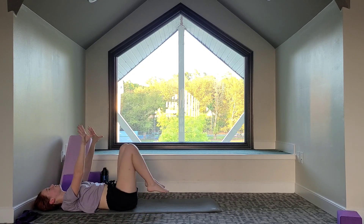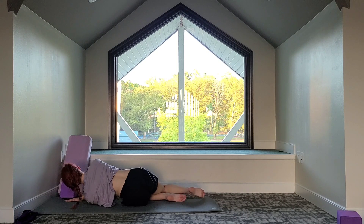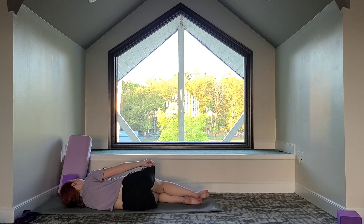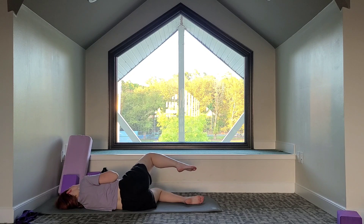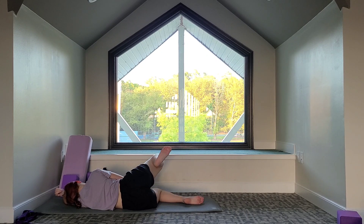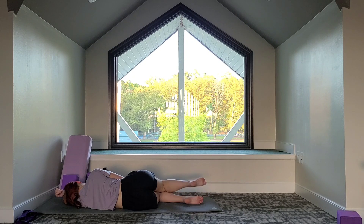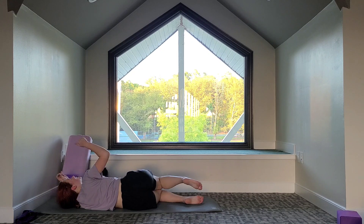Let's bring the soles of the feet down to the mat. We're going to lay on our left side to do our hip stretch on the other side. On the exhale, you're going to separate your legs to stretch out your hips. On the inhale, you can bring them back together. Option to lay your head on your arm. Try and relax your torso here. And then we're going to relax completely.